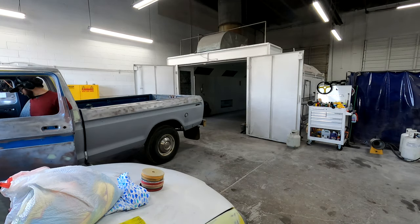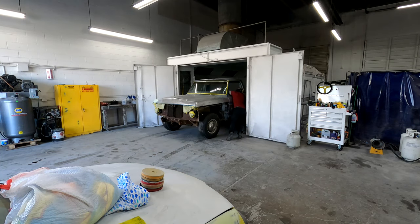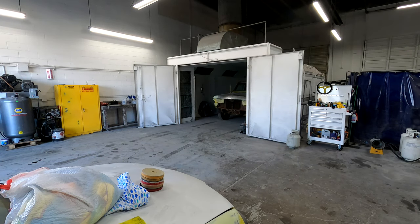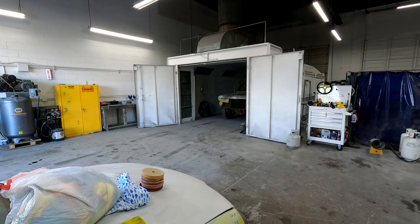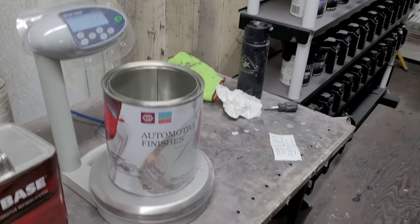I'm going to move the truck over into the booth for pops so he can lay down some primer — and of course the truck doesn't start, so I'll have to push it. The next process I didn't really film too much, as we primered, blocked, primered, and then blocked a few more times. It's hard to see and tell what's going on through the lens, so we'll just fast forward through that.